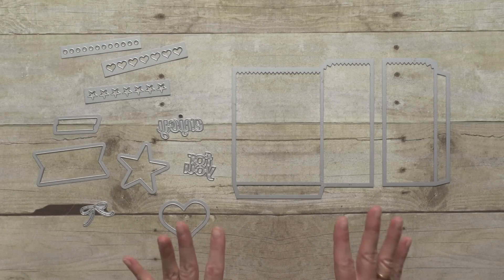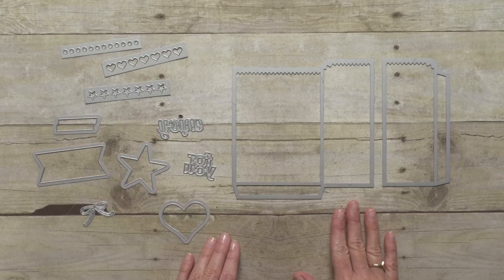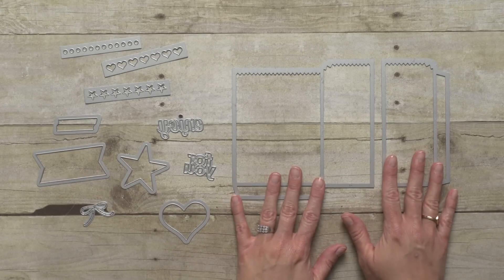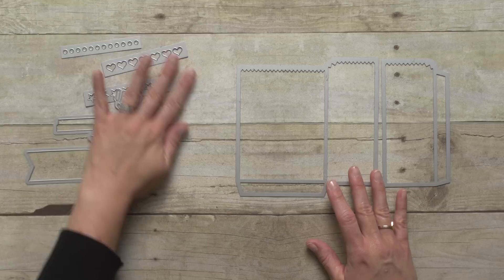So today I'm here to show you the Mini Treat Bag Thinlits Die Set. It's this amazing set of 12 dies and it makes this cute little treat bag that I'm going to show you today.